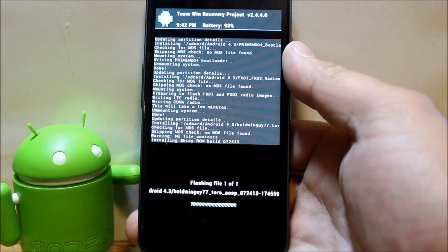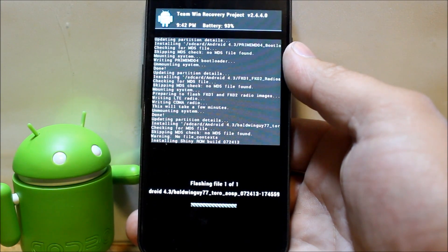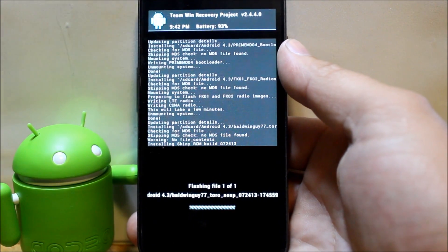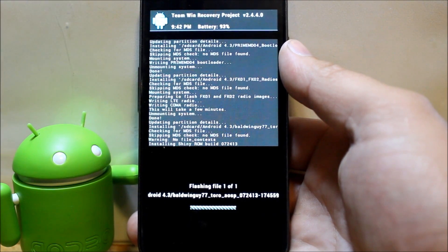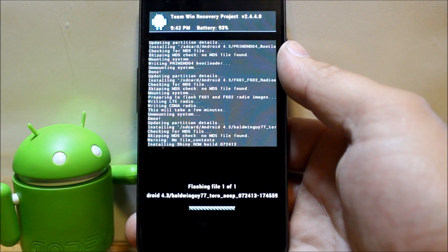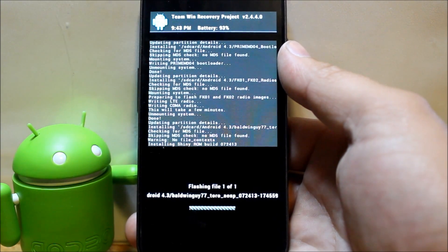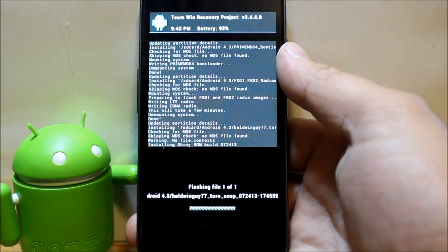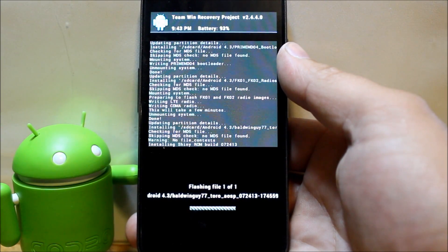The ROM could take up to five minutes to install. When done, we'll do two more things: flash a zip to remove Google Keep, and then flash the root zip. The Google apps should be included in the ROM already. In total you're flashing five files: bootloader, radios, ROM, Google Keep removal, and the root permission zip — because the ROM does not come pre-rooted.